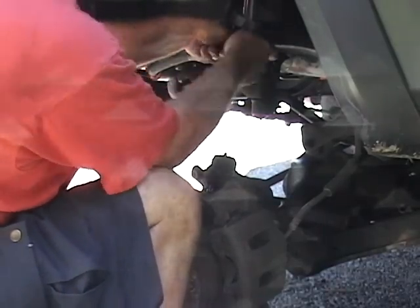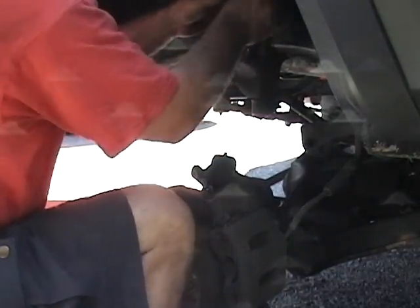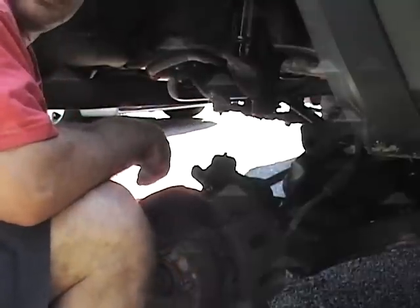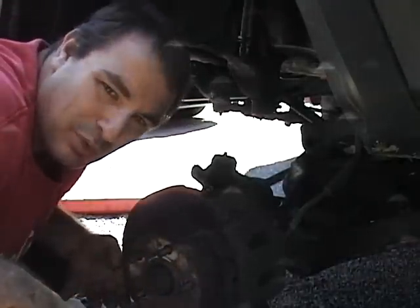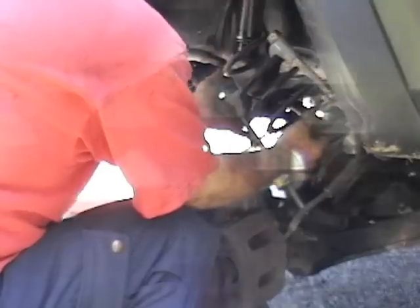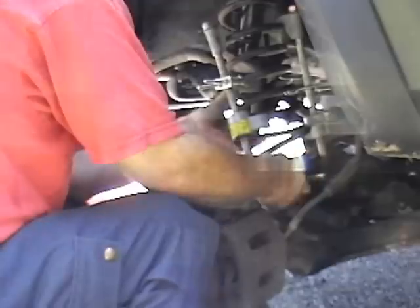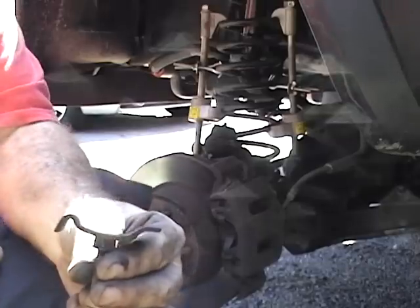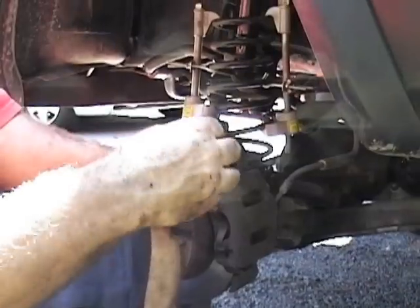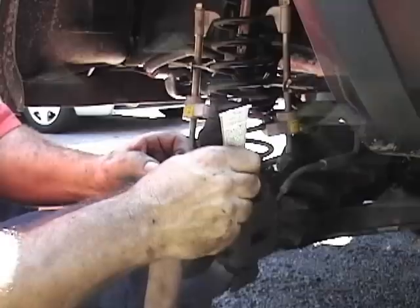I was worried it was going to rip off all the paint I put on, but no fuss, no muss — I should be in the shop more. Assembly is just in reverse: install the spring, install the spring retaining clip, and I put anti-seize on everything to make it easier to take apart next time.